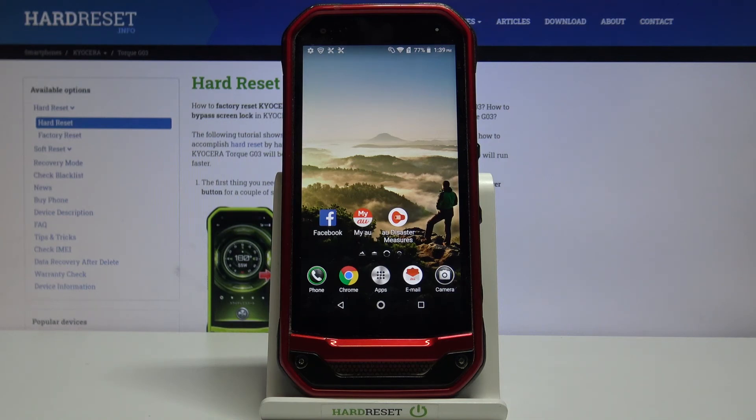So that's all — this is how to add a fingerprint to your Kyocera Torque G03. Thank you so much for watching. I hope this video was helpful, and if it was, please hit the subscribe button and leave a thumbs up.